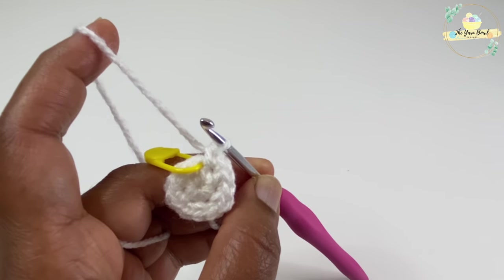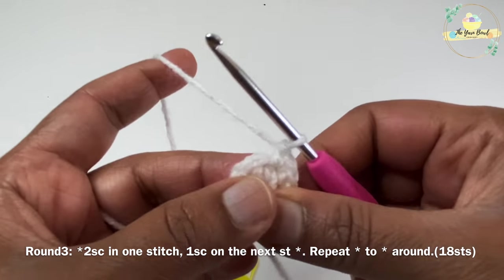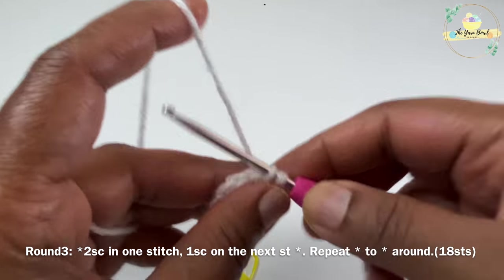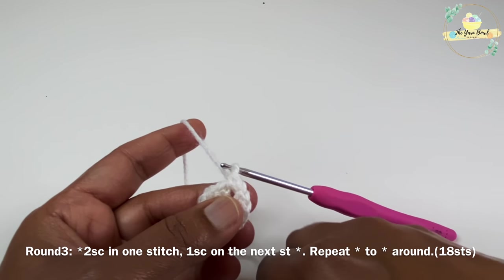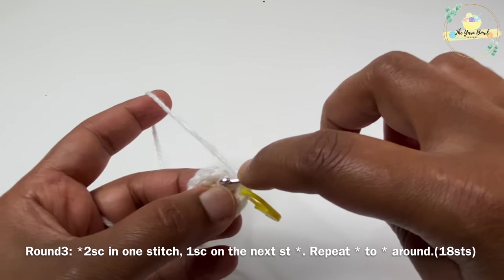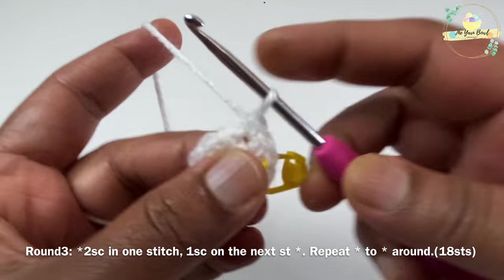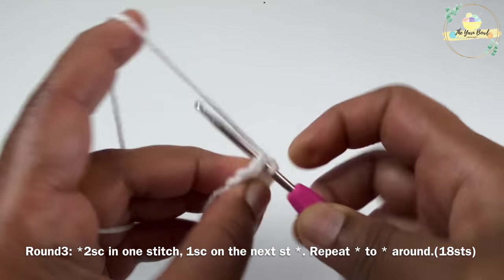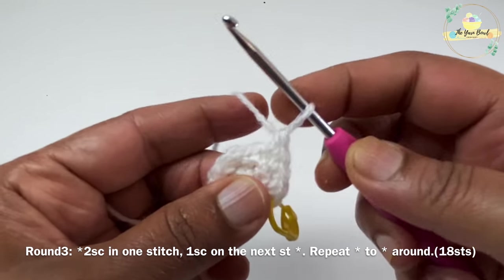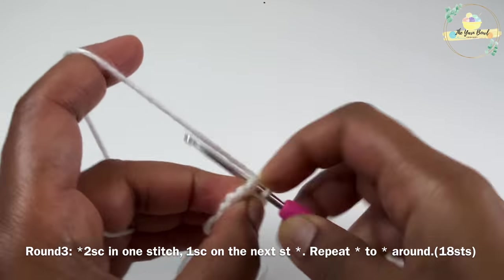For round three, remove the stitch marker and work two single crochets in one stitch and one single crochet on the next stitch. After working the two single crochets, mark your first stitch with the stitch marker, then work only one single crochet on the next stitch. We're going to repeat — two single crochets in one stitch, one single crochet on the next stitch — all the way around. Go ahead and work round three.